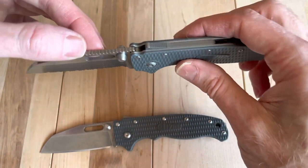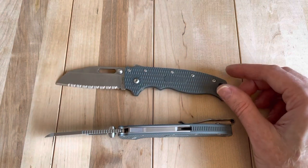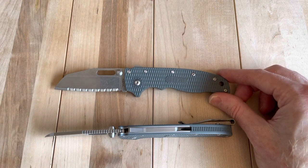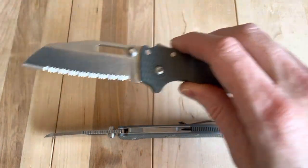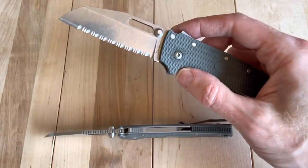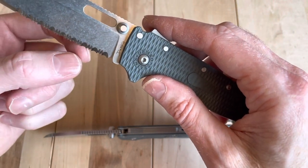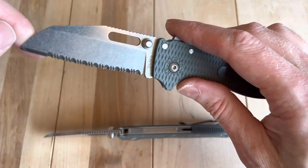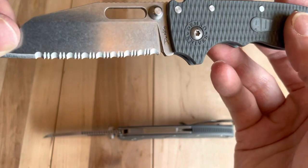Unfortunately the seller did sell or get rid of the box, so I'll have to track down a matching box for it — but that's not a big deal. I'm actually not a big serrated knife guy, which is why I never put one in the collection initially. But when someone brought that up, I thought, you know what, I would really like to track one down and see how Demko did it.